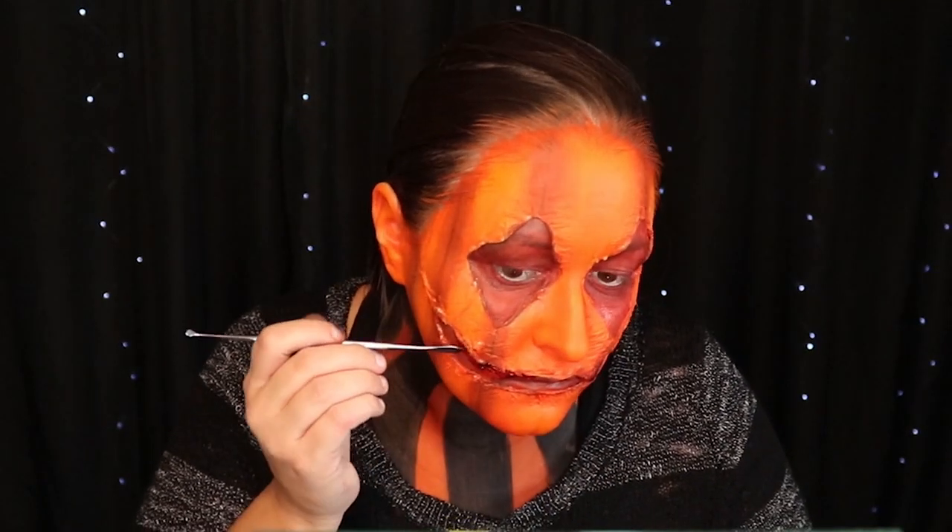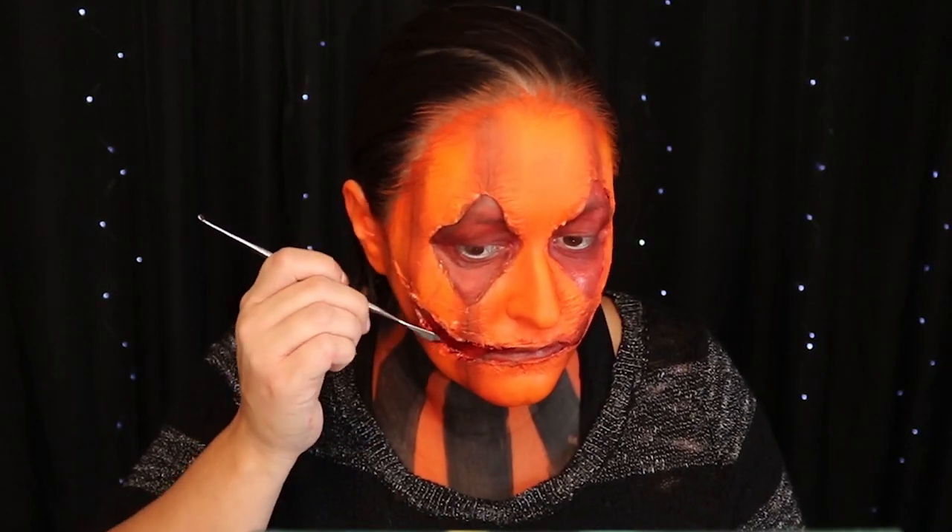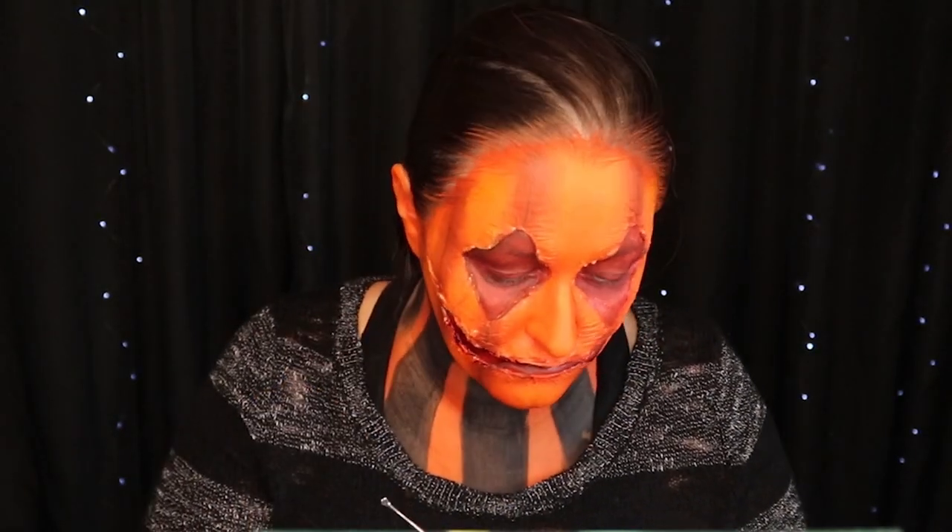Now I'm going to take a spatula of scab blood and put it on all of the edges of the latex.